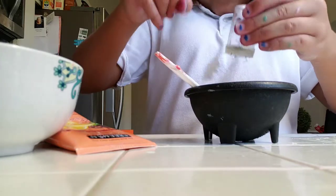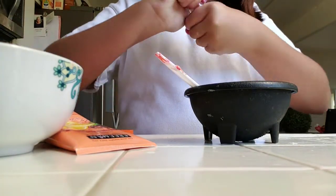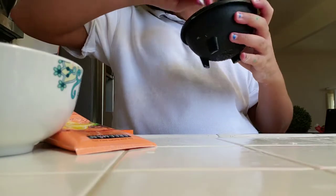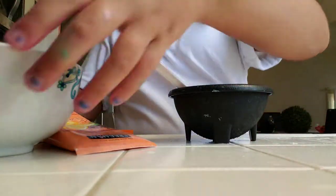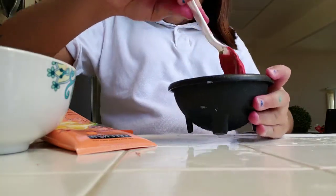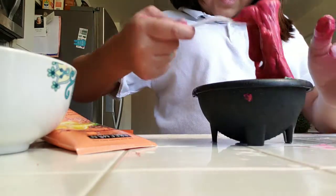I'm hungry - I usually get like super hungry after a video. I put all the glitter in it and there's a lot of glitter. It looks absolutely horrible guys. Okay, let's activate it. I'm making such a mess. Ew, sticky icky wicky.